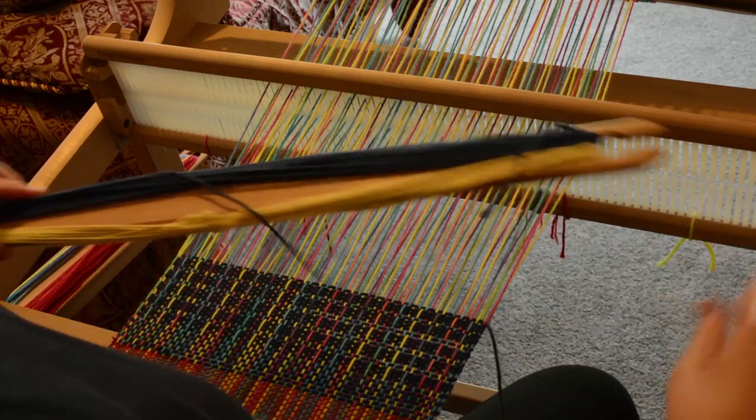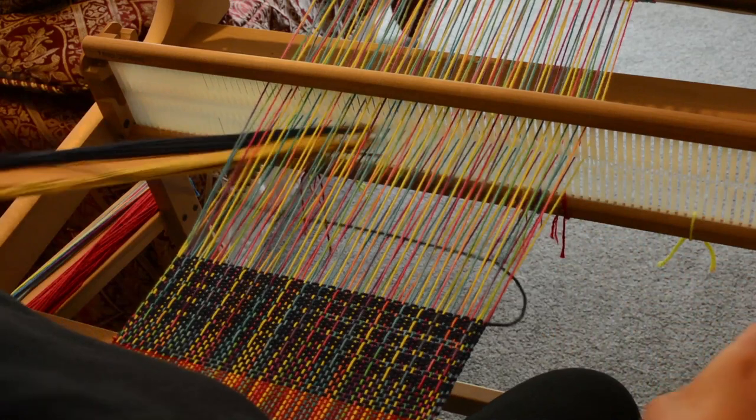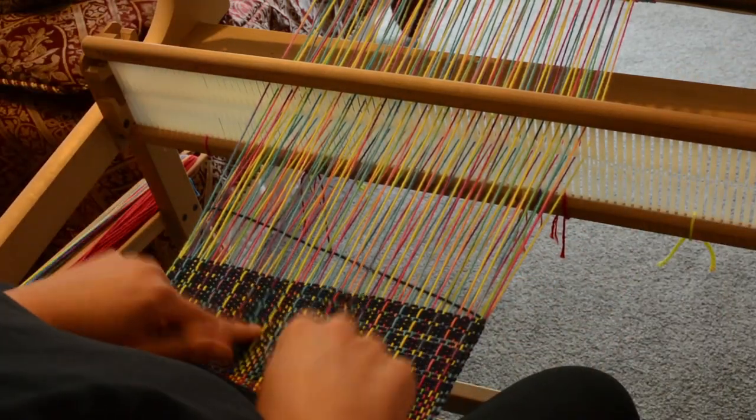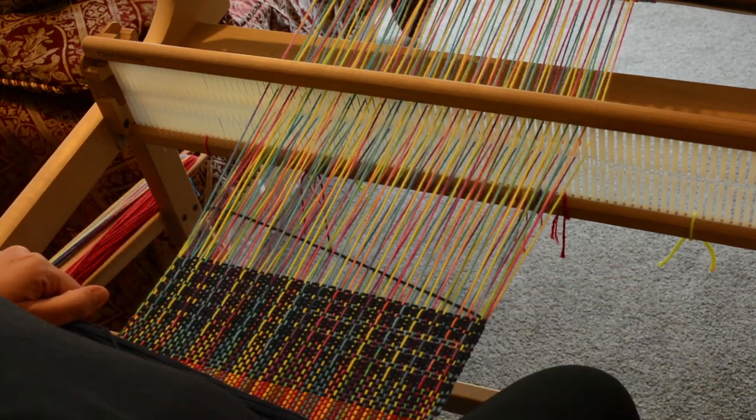So it's six steps, very easy, a lot of repetition, not hard to do at all, and gives a really pretty effect — especially if you use really colourful warp with a solid weft.